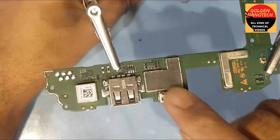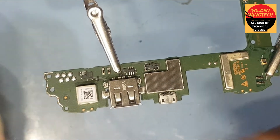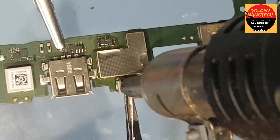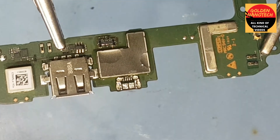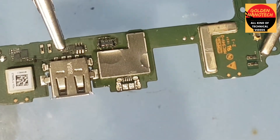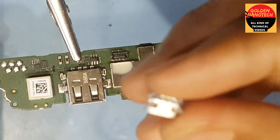Okay guys, now I will remove this charging socket. It is done — the socket is removed. Okay guys, I have a new charging socket — you can see here.